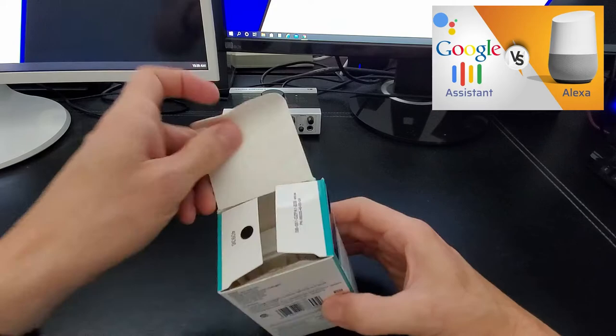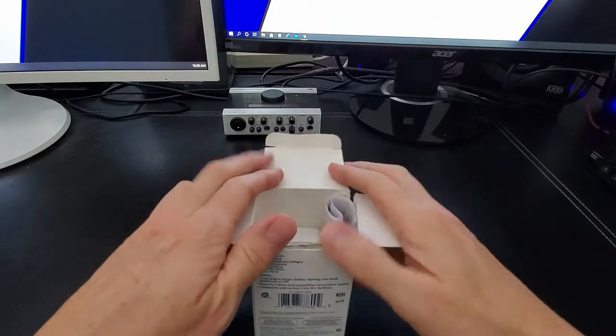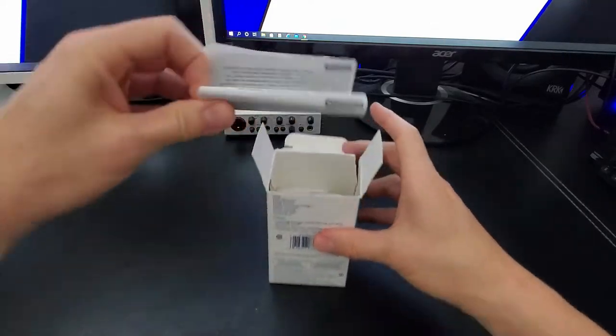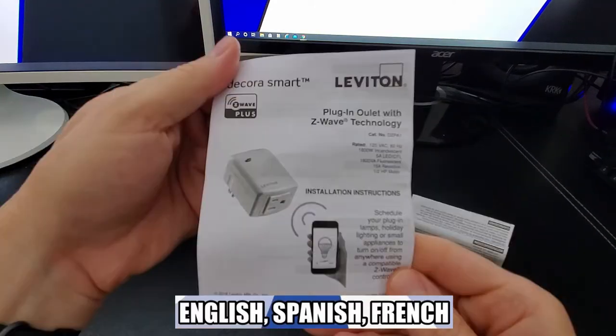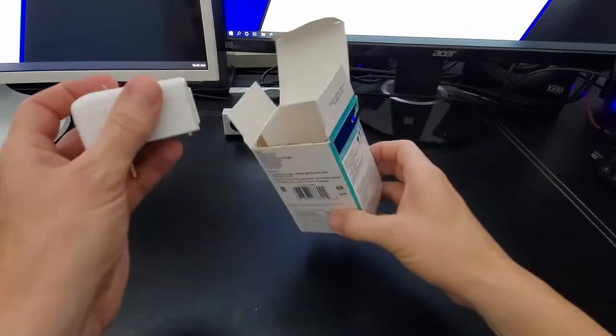Let's open the box and see what's inside. First we have the setup guide, and this comes with three different guides — one in English, one in Spanish, and one in French. And here is the plug-in outlet.